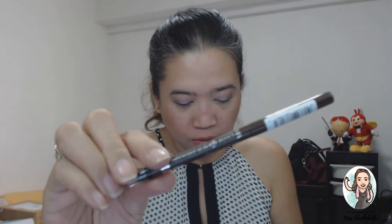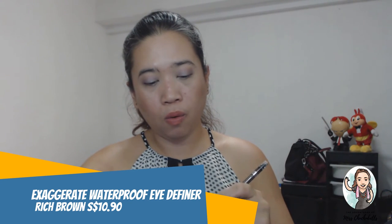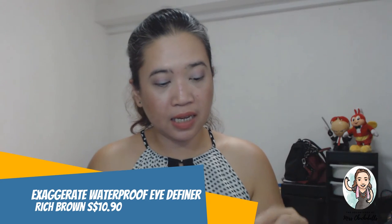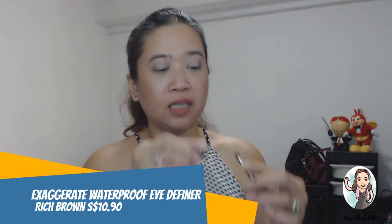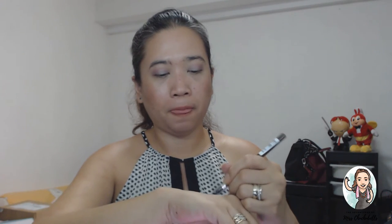The next one is the Exaggerate Waterproof Eye Definer in Rich Brown — a retractable pencil with smudger and sharpener for high precision lining. It is retractable. It does have a smudger on one end. When you smudge it, it looks like this. The texture is creamy and it's easy to apply. I'm wondering how I can use it on my lines.